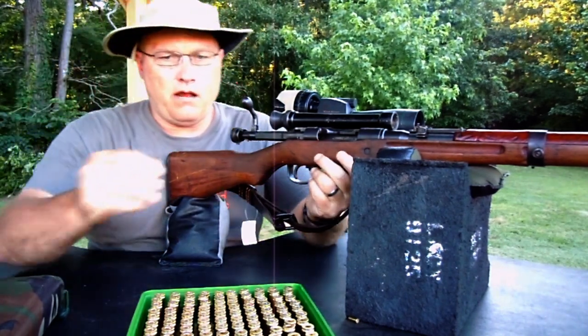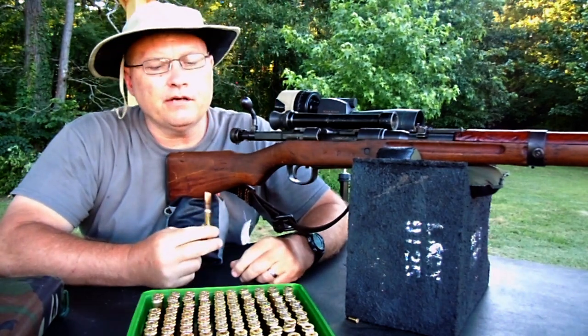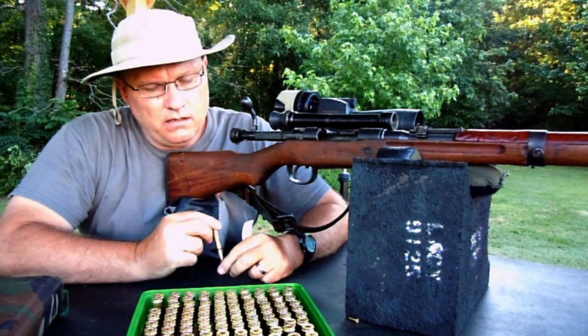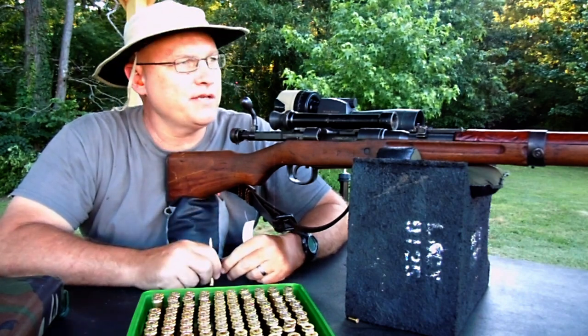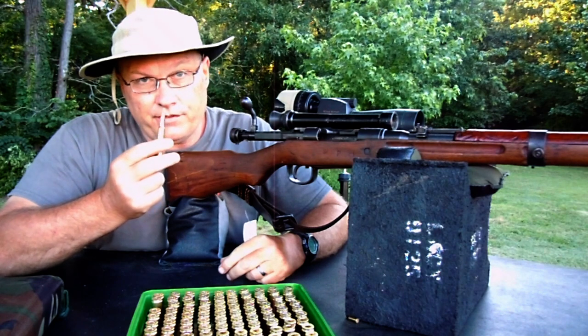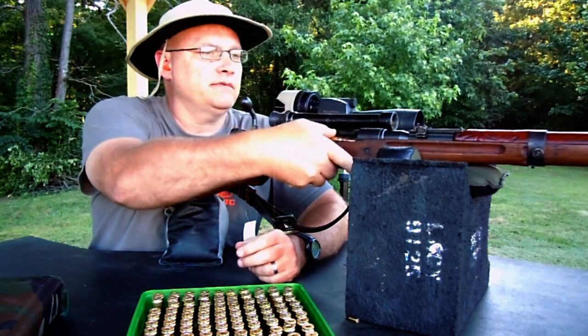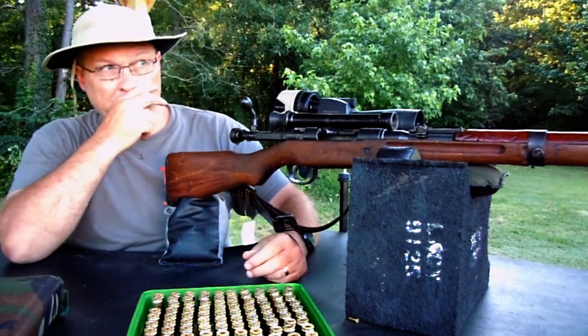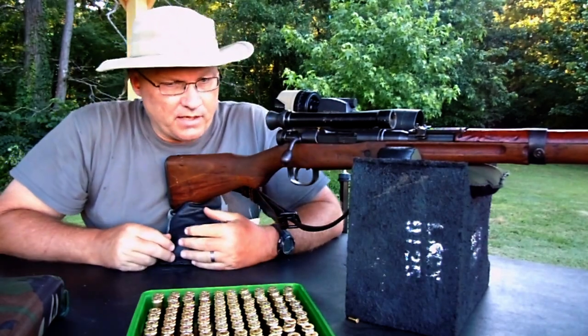Here we are again. Shooting 44 grains of IMR 4895 with a 174 grain Sierra Match King, PPU brass, CCI primer. Now we're going to go at 200. I'm still going to use the 100 mark as my aiming point.